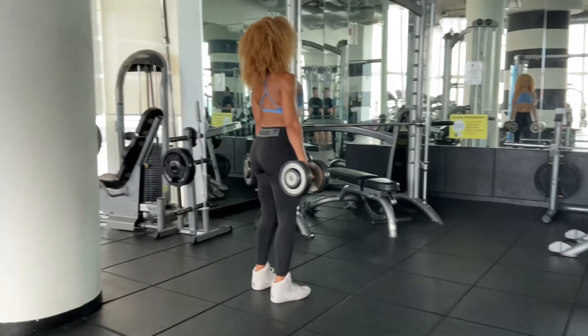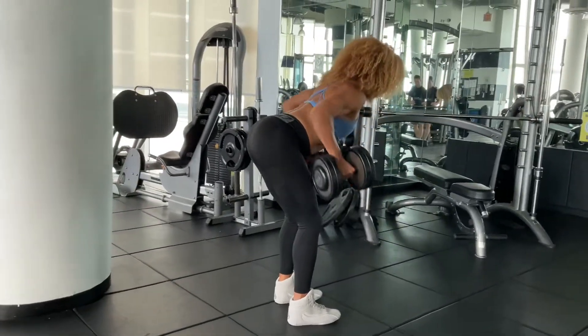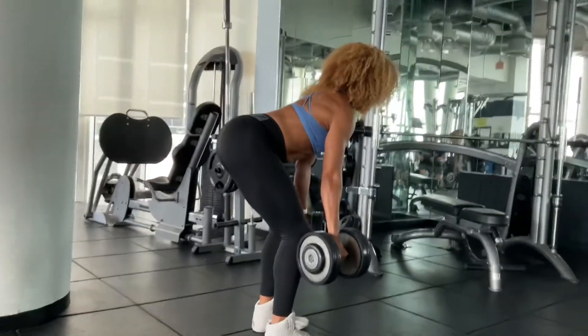Assume a standing position while holding a dumbbell in each hand with a neutral grip. Hinge forwards and push your hips back until your torso is roughly parallel with the floor or slightly above.